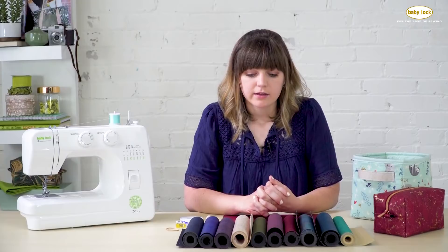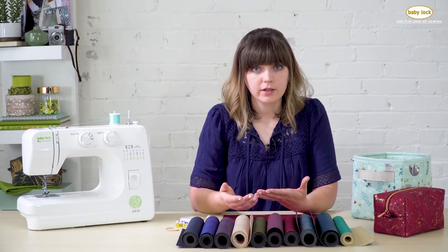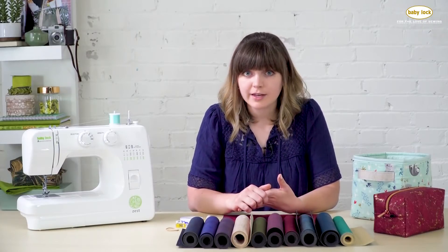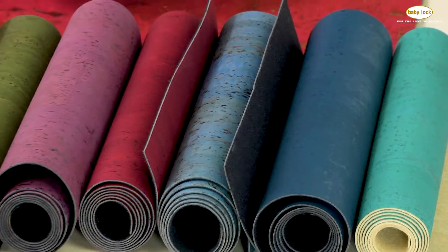It's fun to mix and match the prints, and there are a variety of textures available as well. Some even look like crocodile or snake skin if that interests you, so it really is a unique material to work with.